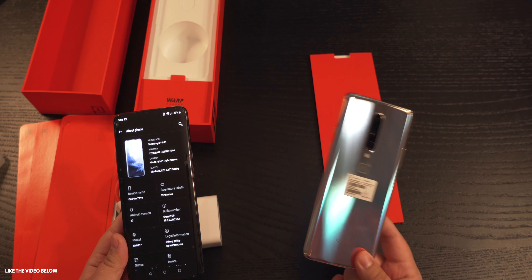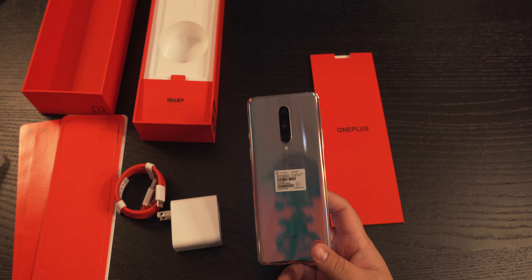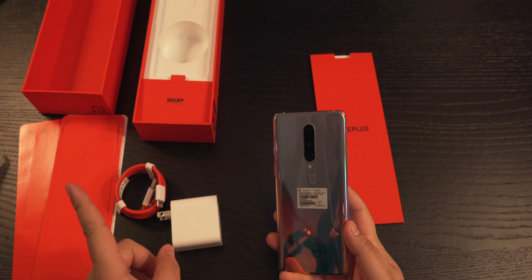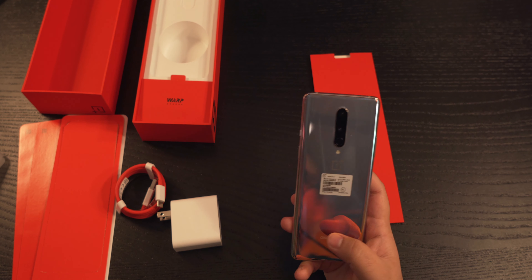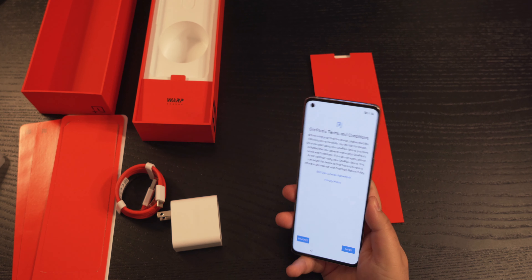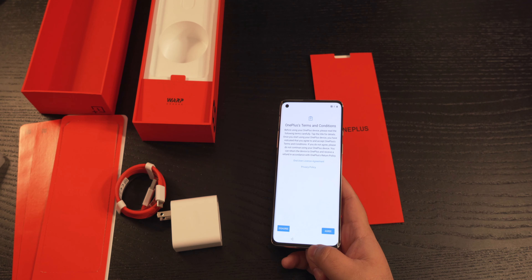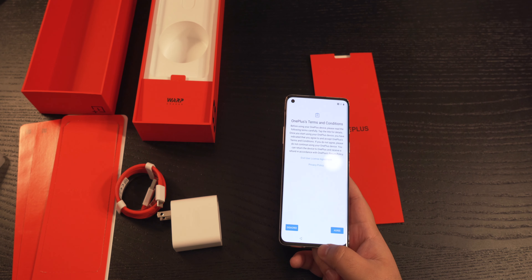Make sure you like the video and comment down below — let me know what you guys think about this color. Do you think it's pretty cool or kind of weird? I personally like it. This phone does feel a lot lighter than the OnePlus 7 Pro. I really wanted to buy the OnePlus 8 Pro but it was sold out right when I logged in. Thank you very much for watching, make sure you subscribe, and I'll catch you in the next one. Goodbye.